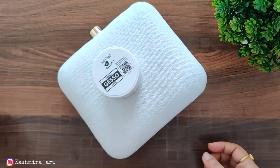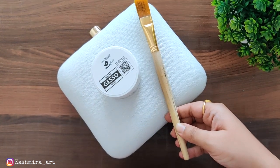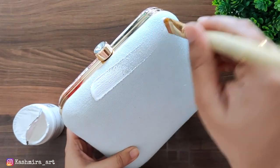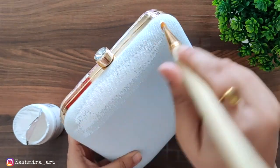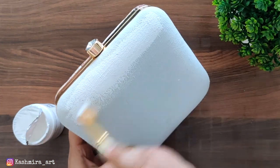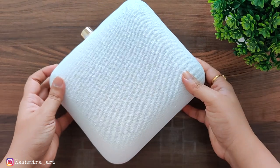Now I am taking the square shape clutch. The first step is common — I will apply the gesso. Use a flat brush for gesso and give it a good coat. Then let it dry. This step is the same for all clutches.